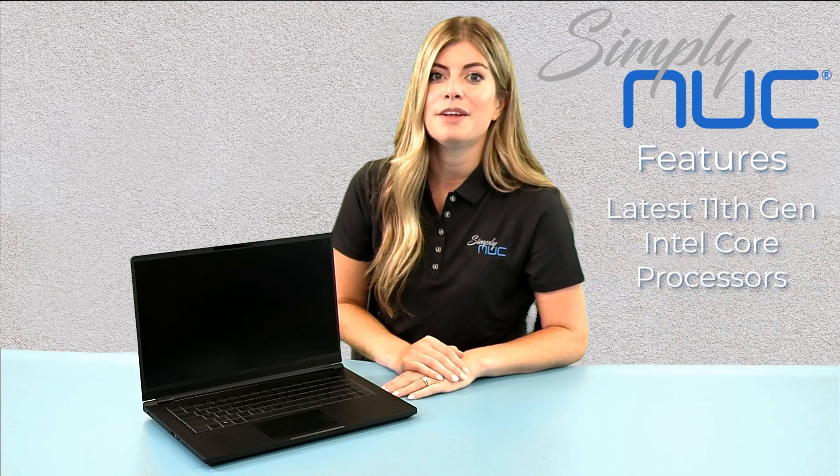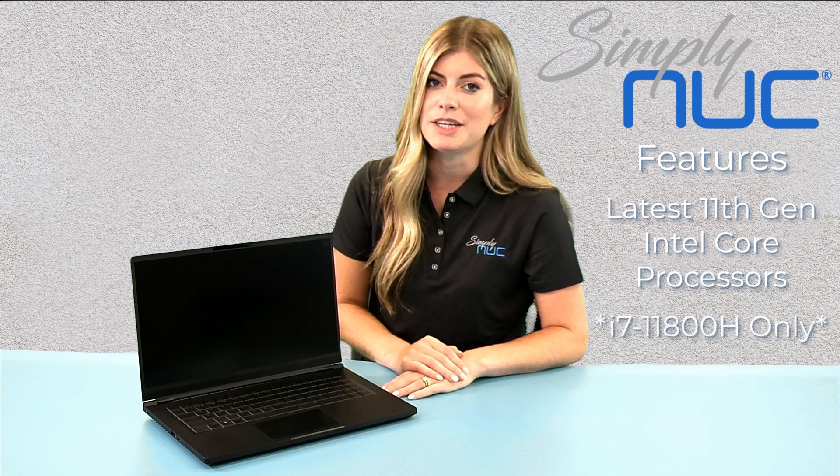With the latest 11th gen Intel Core processors — there's an i5 and an i7 option — and NVIDIA discrete graphics cards up to 3070, Platinum offers boundary-breaking performance, game-changing graphics, and stunning display options.